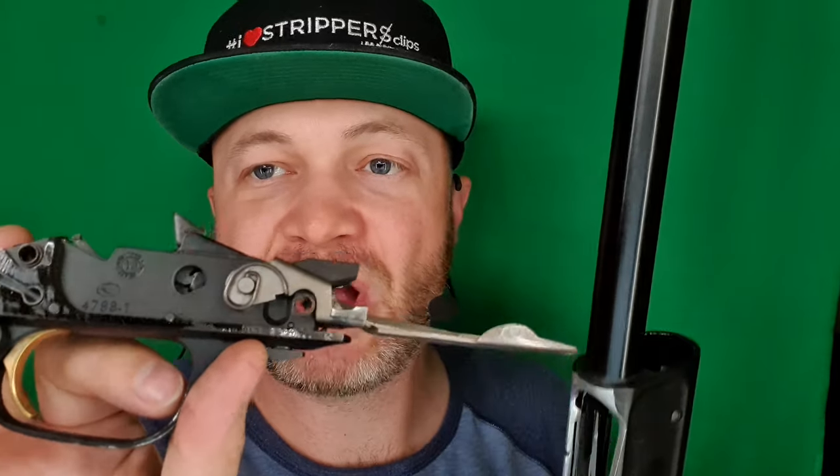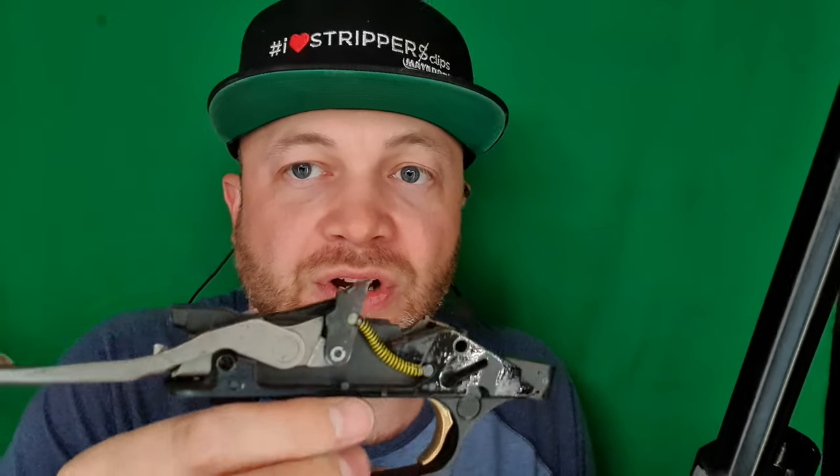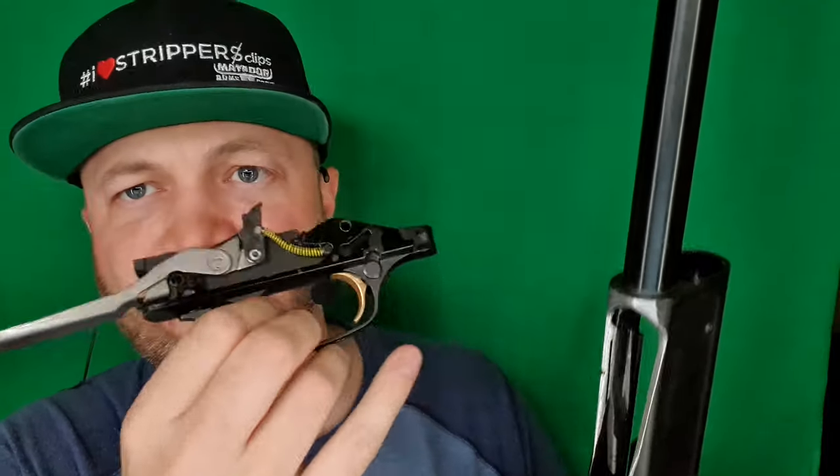We can choose to clean this off. I wouldn't recommend oiling this a ton, because oil attracts dirt and carbon and will kind of mess up the insides here. So just a very light coating of oil is all that you really need. A lot of this oil was spray-off from the bolt from before.